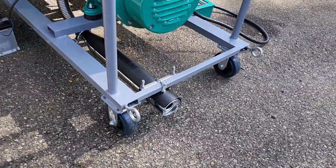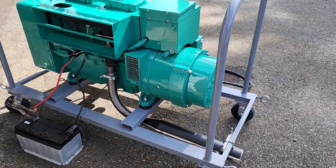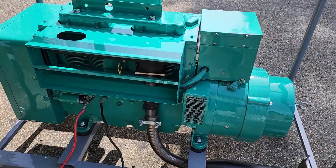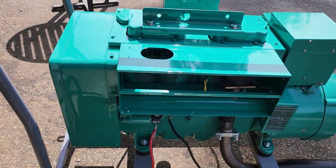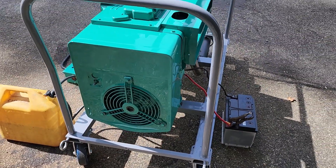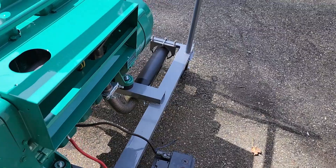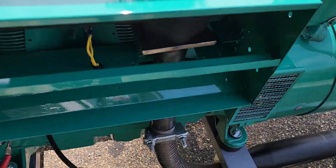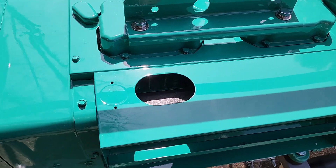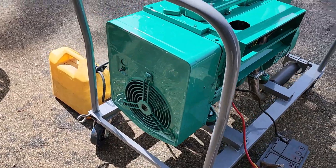It actually worked out pretty good — it's not dragging on the floor, goes with the cart. One of these days if I end up putting this in the generator room we'll take care of that. Doing a quick walk-around, giving you a shot of what this thing looks like. What we have left to do: we've got to put some Onan decals on it, and since I'm exhausting this thing out through the bottom, I've got to put a little cap on here.